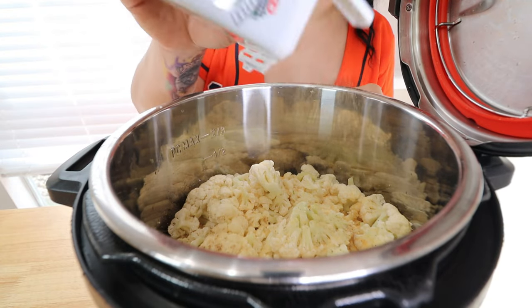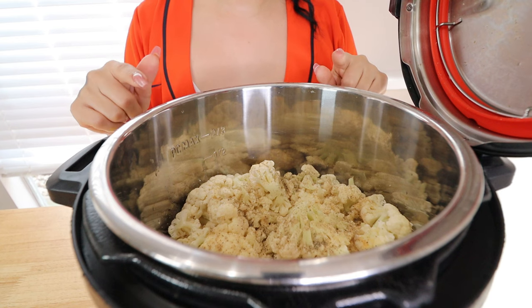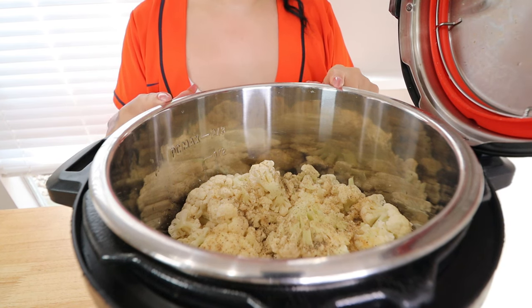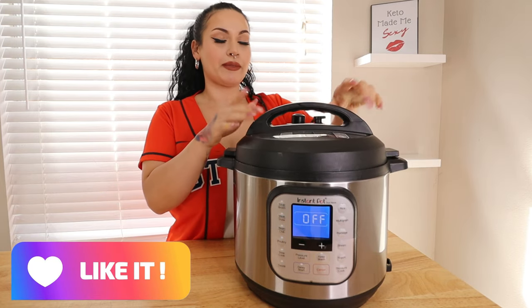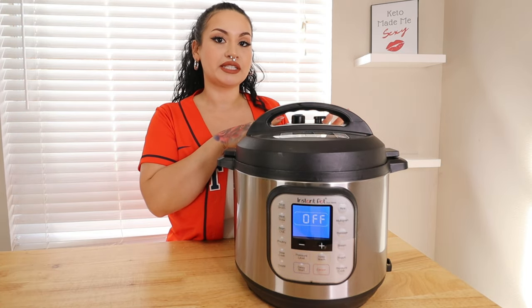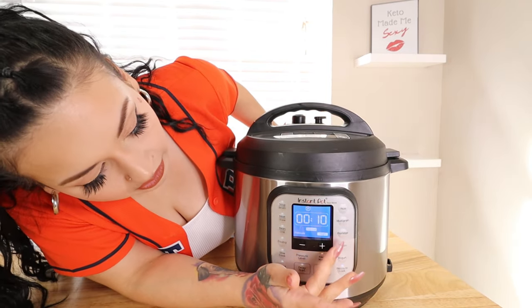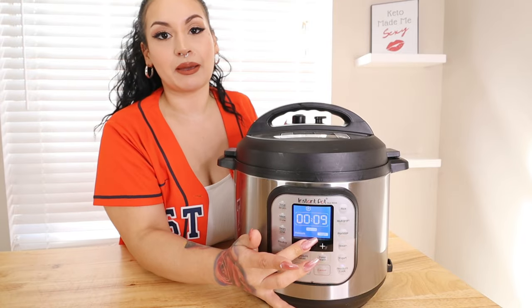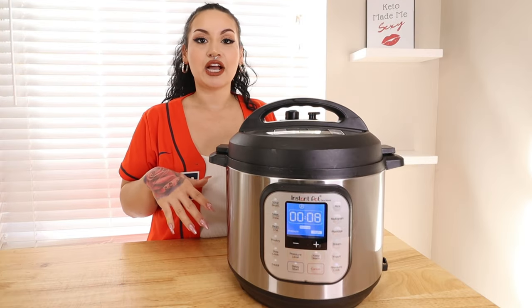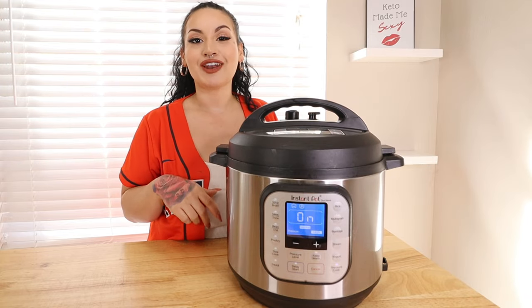After you have those ingredients in, seal the Instant Pot. Shut the lid and make sure it is on sealing — not venting — if you have a knob. Then push Pressure Cook and pressure cook this for eight minutes. Let it come to pressure, and when we're done we'll release the pressure and smash down the cauliflower. Just give it a few minutes.